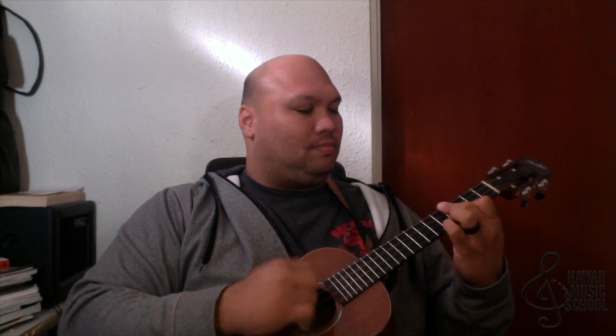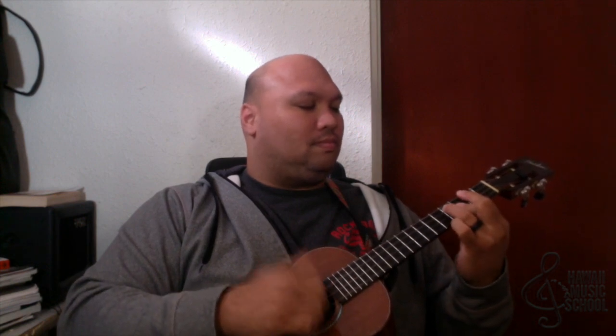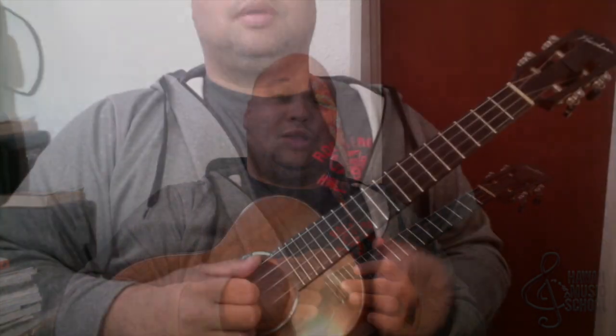So I'll play you the progression and then we'll break it down step by step and I'll show you how we did it. It sounded something like this. Alright, so let's get in there and I'll show you how we played that.